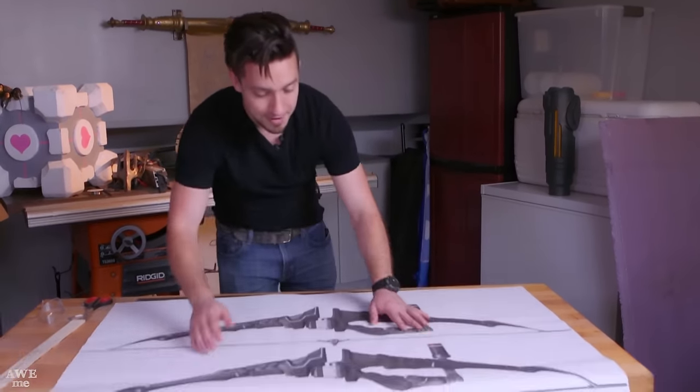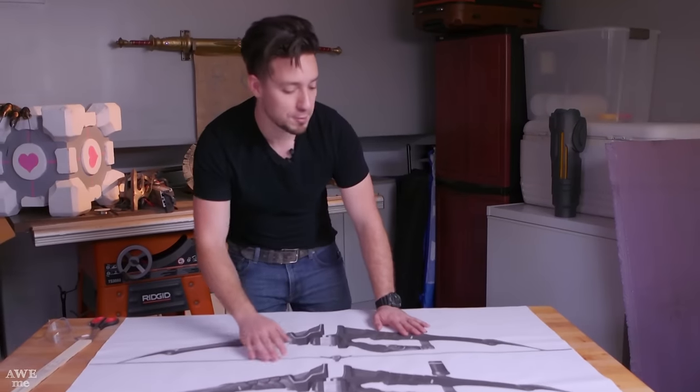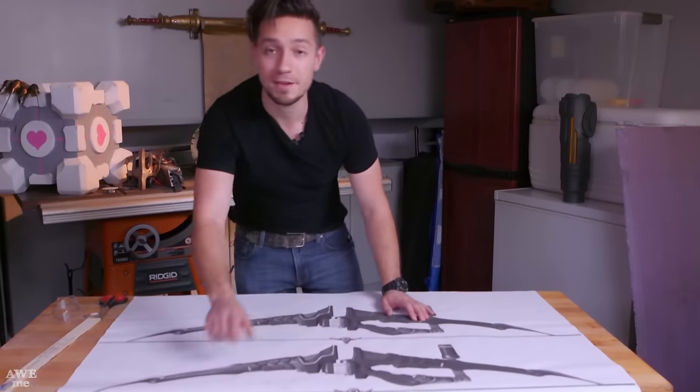We've also got a front view of the bow just to keep everything accurate as we continue to shape it. And we've got a lot more templates to work with — these will actually be really useful because we can keep cutting out smaller segments to use for those EVA templates.